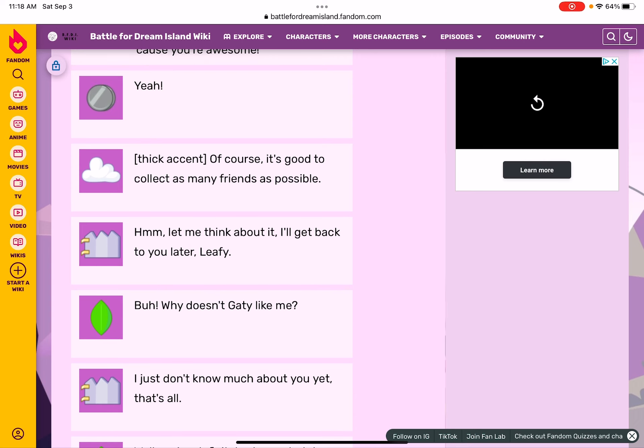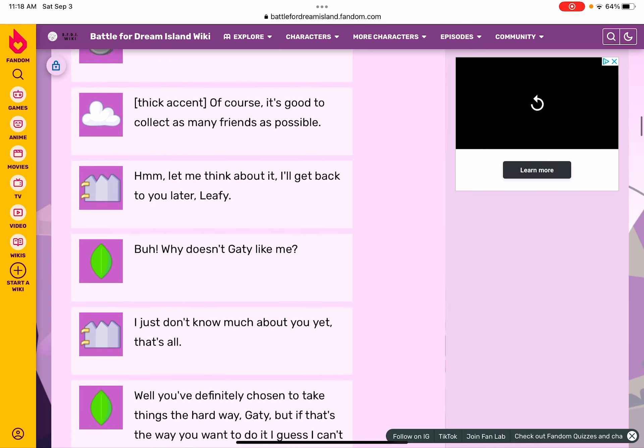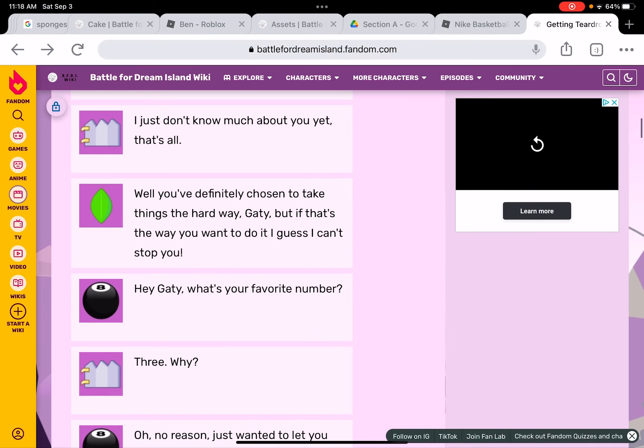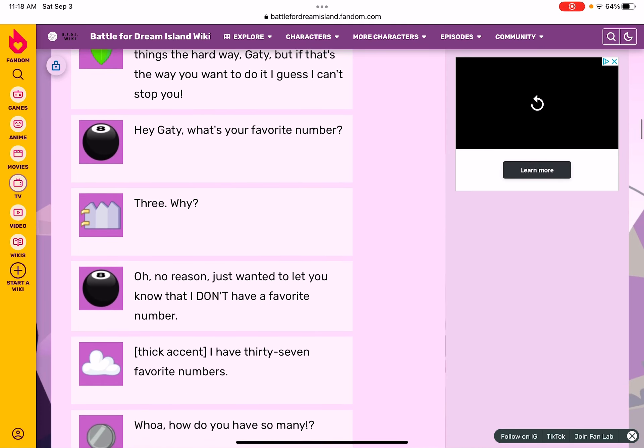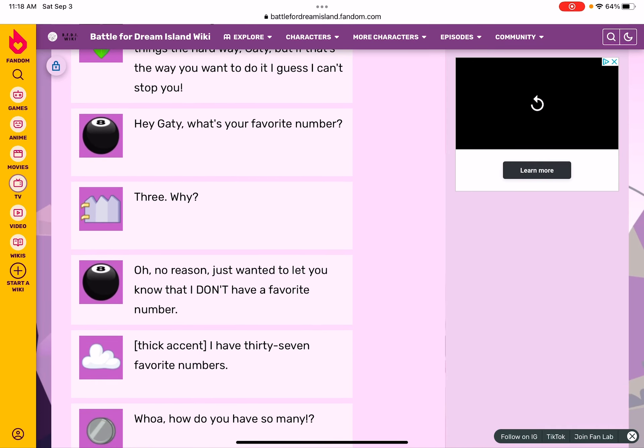But why doesn't Giddy like you? I just don't know much about you, that's all. Well, you definitely chose to take this a whole other way. But if that's the way you want to do it, I guess I can't stop you. Hey Giddy, what's your favorite number? Why? No reason.